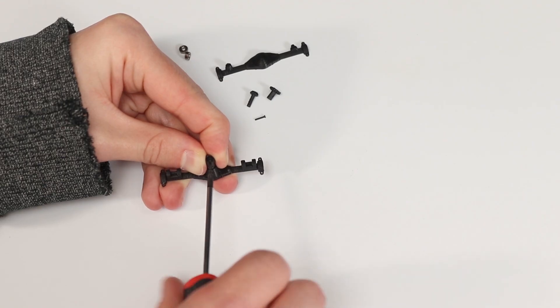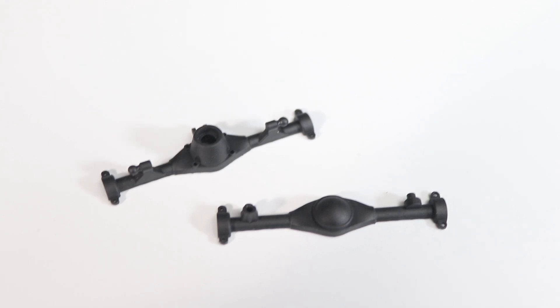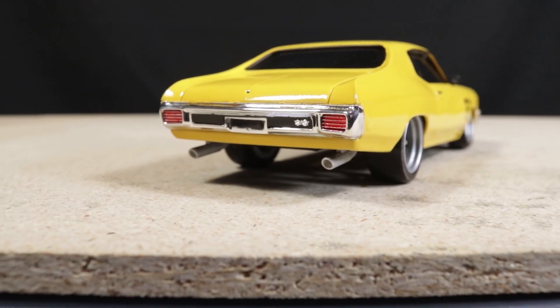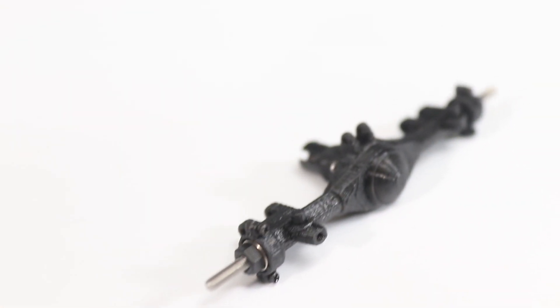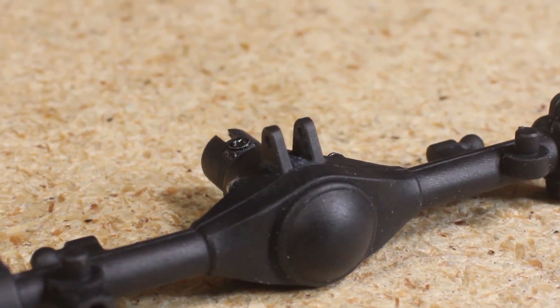Hello everyone! In today's video I'm going to be building a MA10 axle assembly as well as talking about our new kit and the variations we have available. The MA10 is a 1/25th scale axle designed for lightweight 1/24th and 1/25th scale plastic models. It's available in different sizes and variations, and the overall size and proportions are designed to be as close as possible to a full-size axle. If scale realism is the main goal, the MA10 is what you'll want.